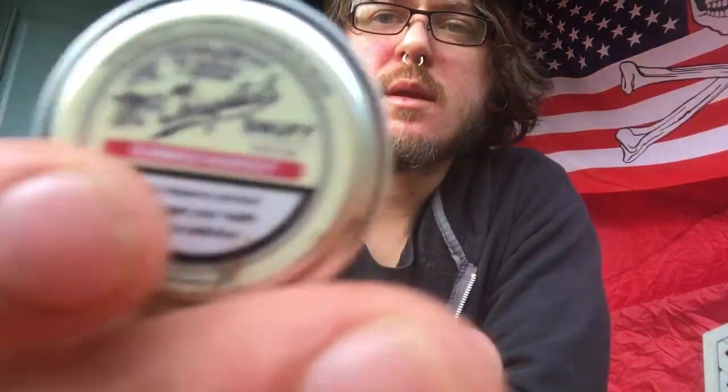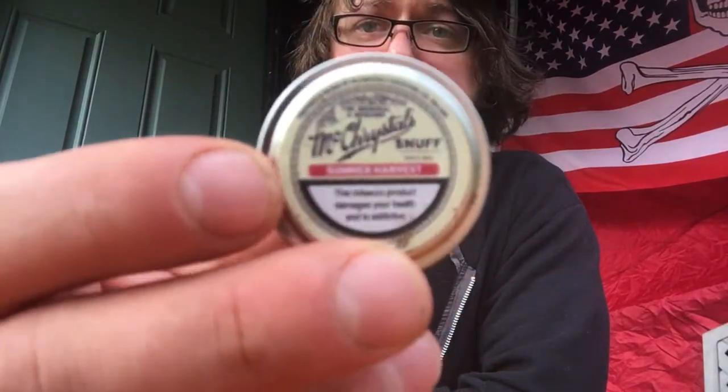This is very nice. This is McCrystal's Summer Harvest, if I did not say which one it is. Definitely, hence the name, this is one you'd probably want to use more in the summer, spring — when it's warming up. It's still warm here; I don't even know why I have this jacket on. It's pretty humid outside, but I can definitely imagine myself using this in the summertime.